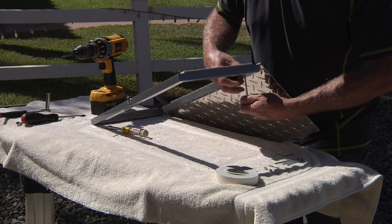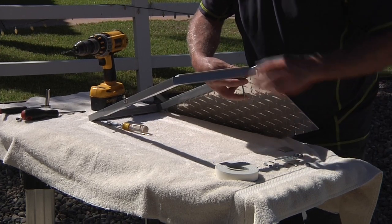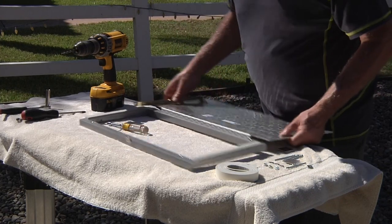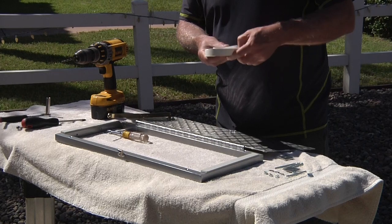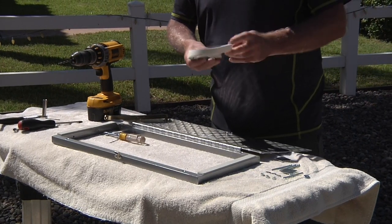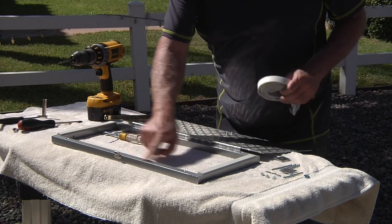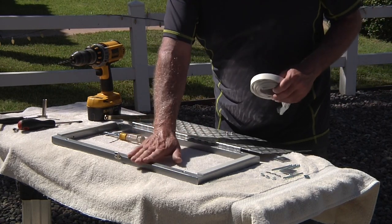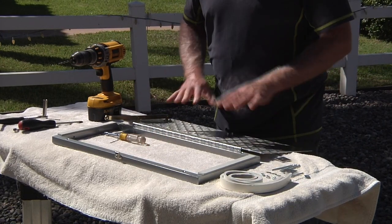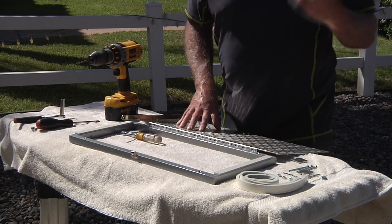Once you put it up, the holes in the frame get covered by the weather strip — the weather strip is basically taped and just sticks on. We left the bottom and top ones off so you can drill the holes and do the install. The next step is to move this over to the coach; I'm going to get my helper and go ahead and drill some holes.